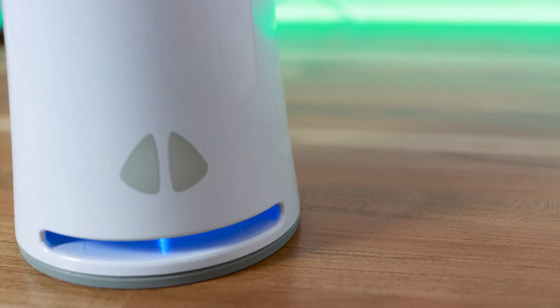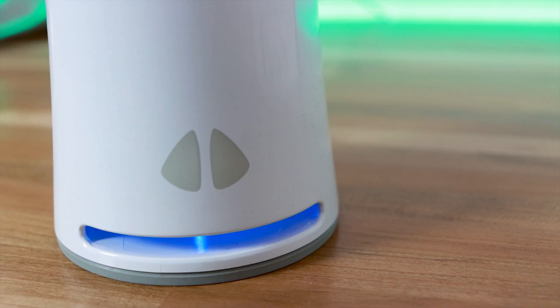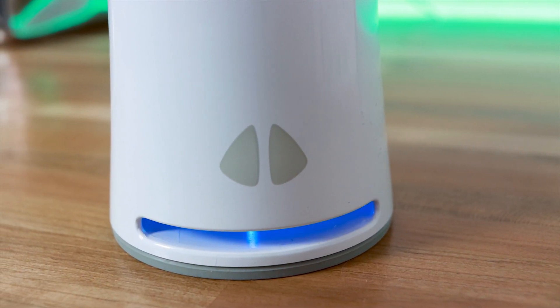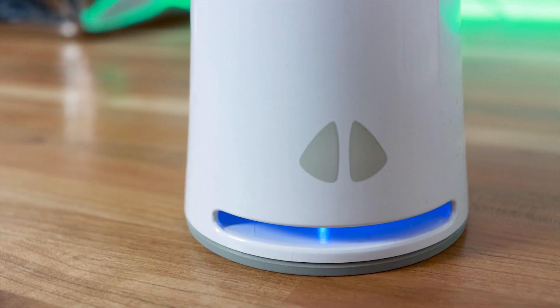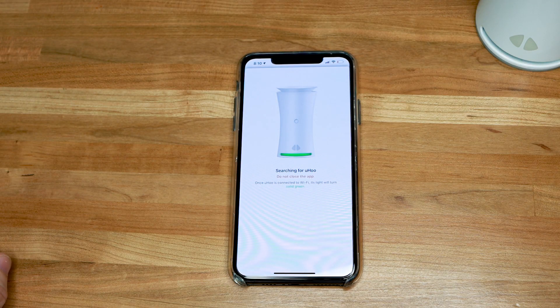After reading some reviews online, I did see that some folks had an issue with the setup. I'm not gonna lie, I kind of expected the worst. But I'm going to tell you that the setup was one of the easiest ones I have ever encountered on a smart device. I noticed that there were some status lights at the bottom of the unit that actually guided me through the setup process. I installed the app, created an account, and after that it was just a matter of linking up to my Wi-Fi, and the actual unit was running within a few minutes.